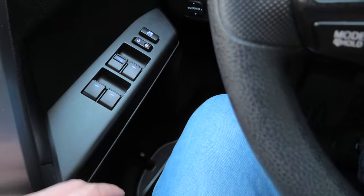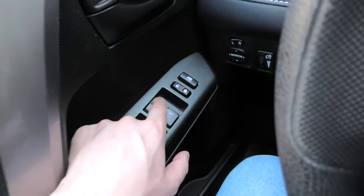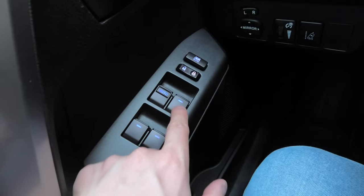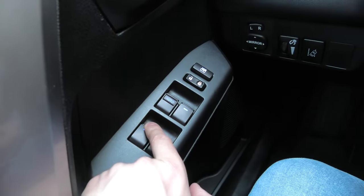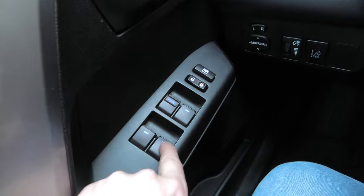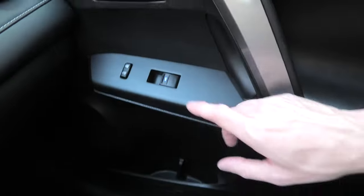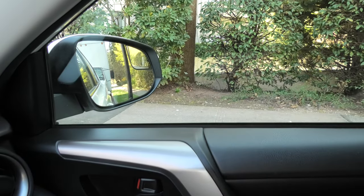Before we go to the basement we'll quickly check the button operation. This is our front automatic window — works perfectly. The passenger one and the rear passengers as well. And this is our passenger button — works as well.